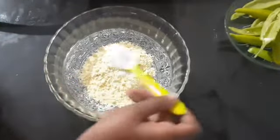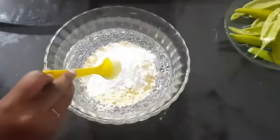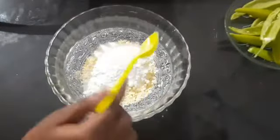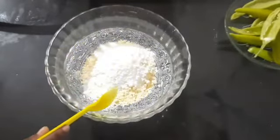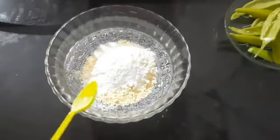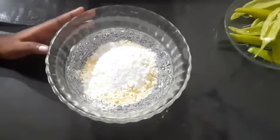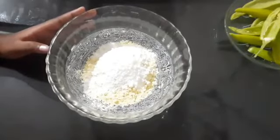Then add one cup of baking soda. If you are ready, put 5 cups in the pot.